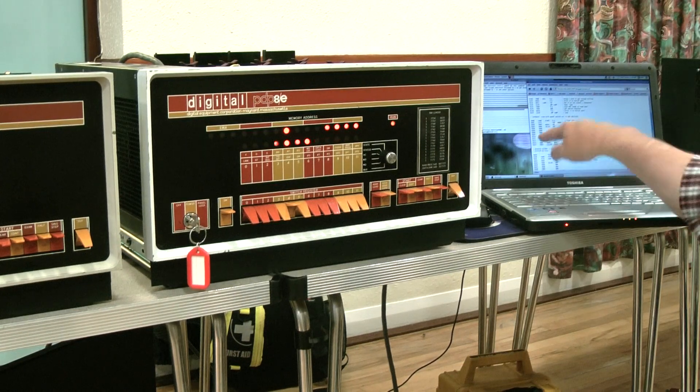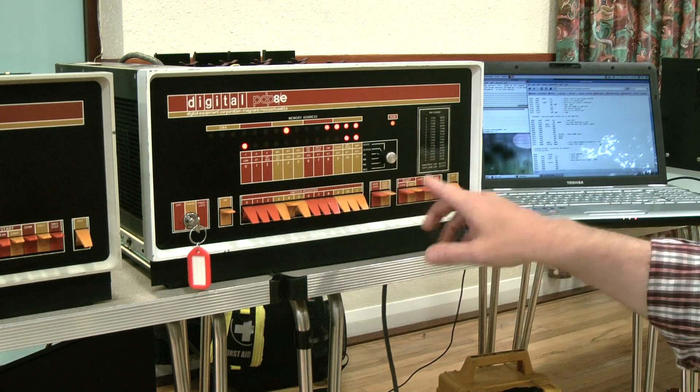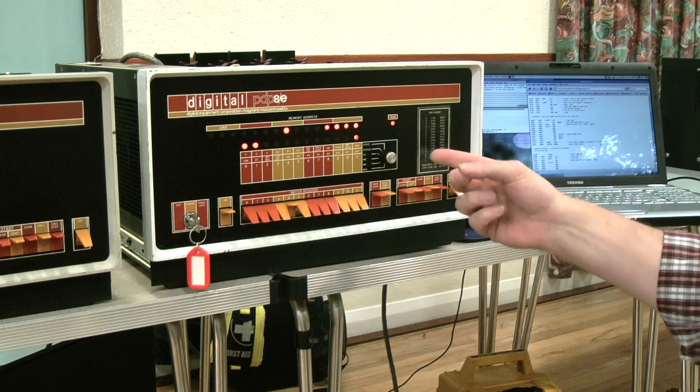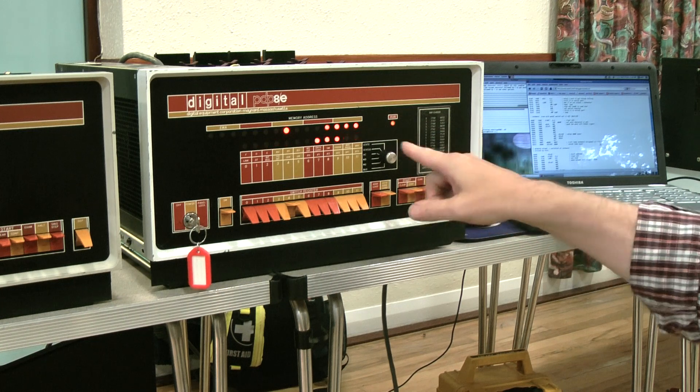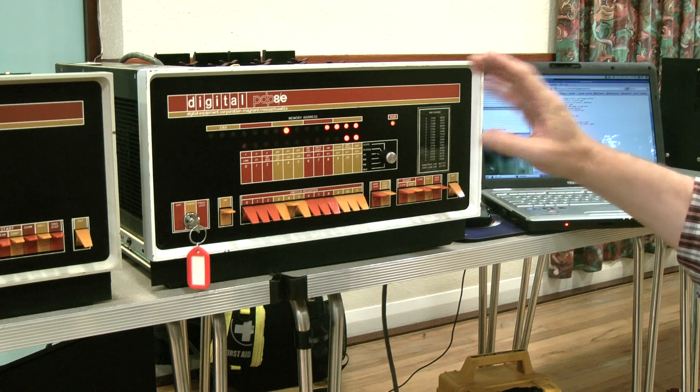That sequence, which is 14 in octal, that's 12 instructions. So all this one is doing is cleaning the accumulator to start it. Then it loads a 7 into the accumulator, which is 3 bits lit. And then it goes through a loop within a loop.